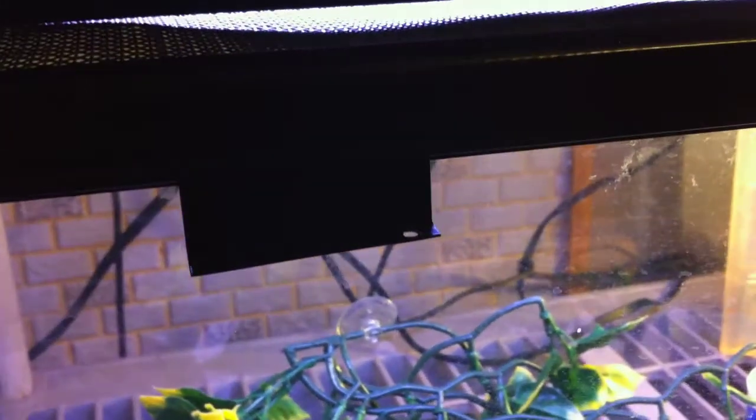It's AJ Unboxings, and today we have a Corn Snake cage update. I'm going to take him out of his cage so you can really see him, because in the last video you couldn't really see him at all.